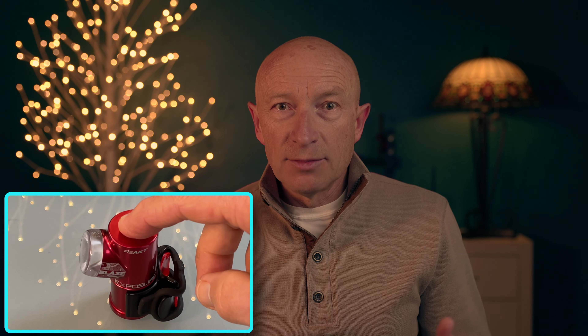Now the most exciting part of the review: the React and Peloton modes of the Blaze Mark 3 light. I had a lot of fun figuring out how these new functions work and learned some unexpected results and useful tips. To put the light in React mode, hold the button for 4 flashes and then release it. The Blaze Mark 3 has a built-in accelerometer that triggers a change from flashing to constant light pattern and changes light intensity when braking, designed to alert road users behind you that you are slowing down.